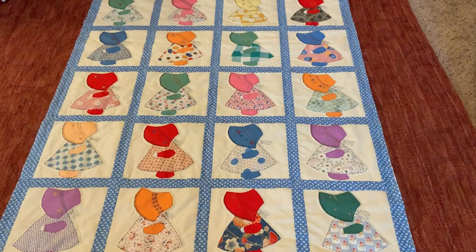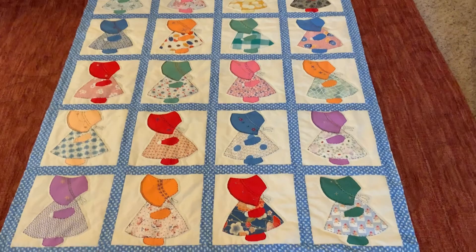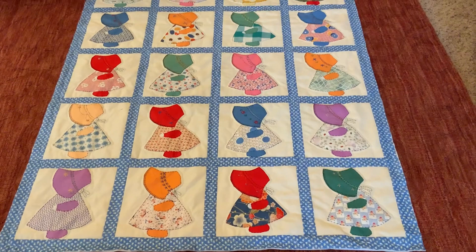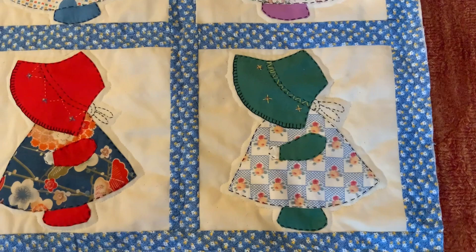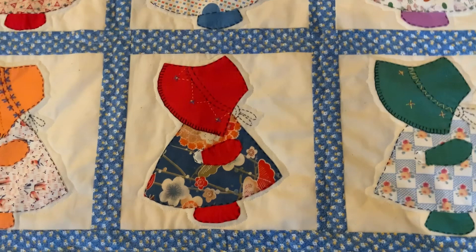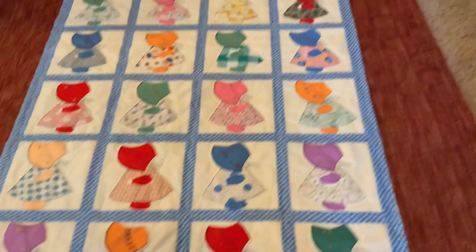Well guys, this is Sunbonnet Sue almost finished, and I will always be honest with you — I am not pleased with the way the quilting turned out. I used the long arm at the library and I thought outlining the little Sunbonnet Sue would look good. Maybe it's okay — it's gonna have to be okay. And then I just did that wavy line down the center of the sashing.